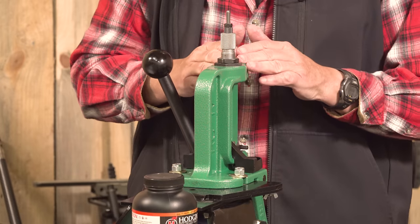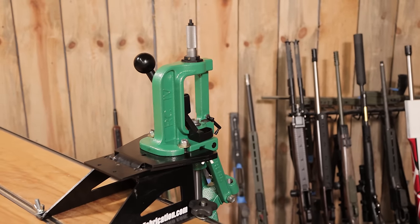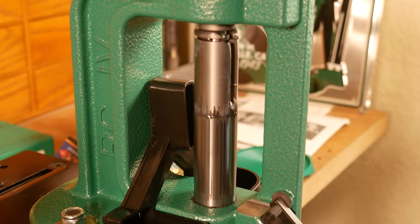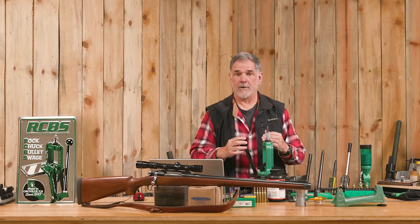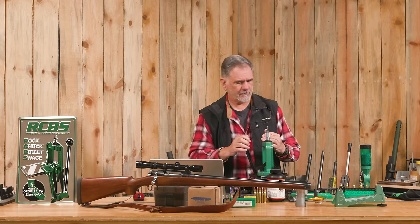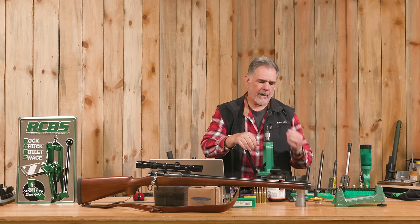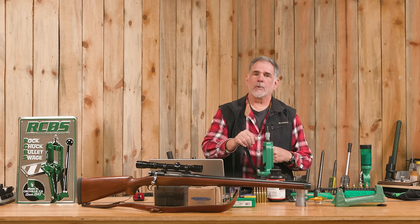A setup like this traditional O-frame single stage press is best for rifle loading where you're probably not going to be loading hundreds and hundreds of cartridges — you'll be loading smaller quantities because it is a little bit slow. It's not my favorite way to reload pistol cartridges, where I want to load a hundred at minimum, maybe 500 or a thousand rounds. Can you do it? Sure, absolutely — I did for many years, but it's not necessarily the best. For centerfire rifle ammo, though, the Rock Chucker has tons of leverage, very easy for resizing, and a big enough opening to resize some very large cases — I've done .375 H&H on it.